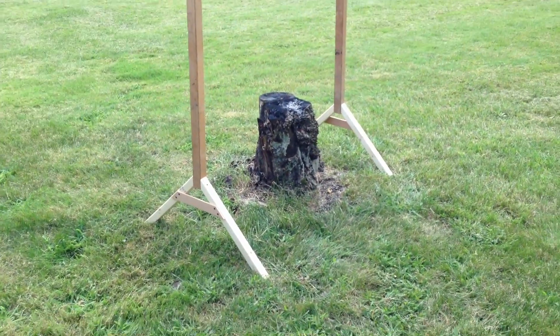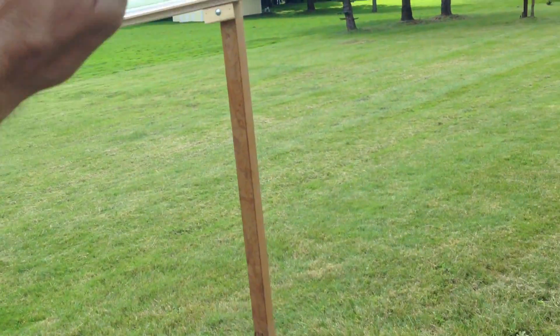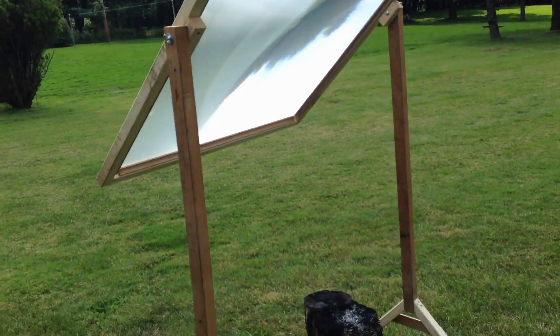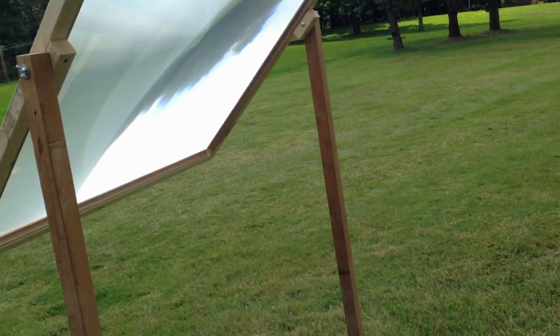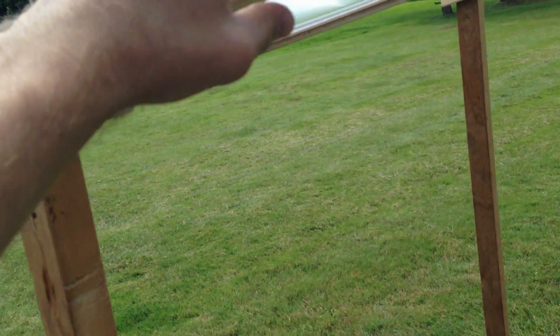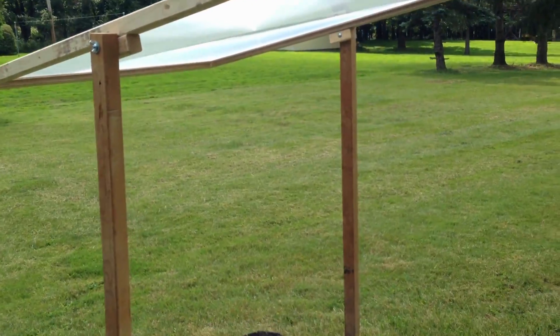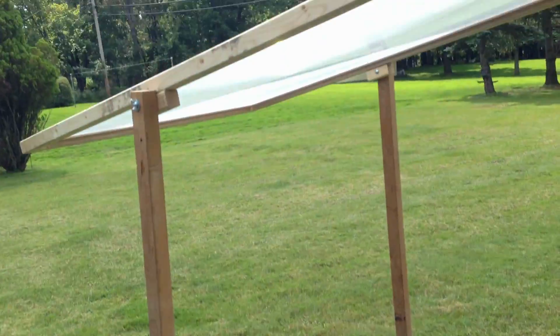I'm outside here, and I just finished building this frame for my Fresnel lens, and it took me about two hours to build. This is what it looks like. It has A-frame legs, and then it's on a frame. There's the lens inside there, and it's on a swivel. I got it balanced pretty well so that it's not trying to fall either way, and these are wing nuts — it comes apart real easy so that you can take it apart and store it away. So let's try to burn some stuff.